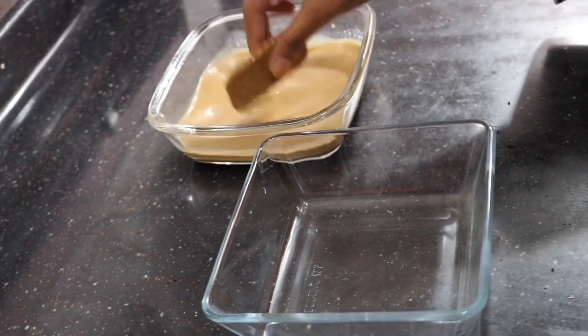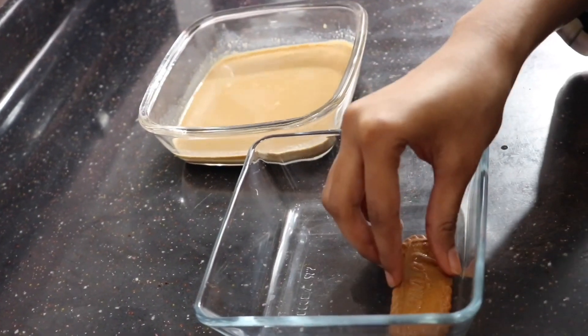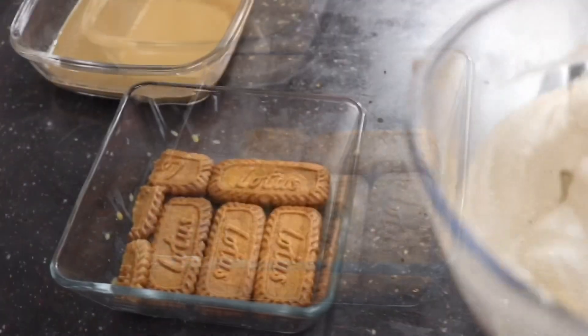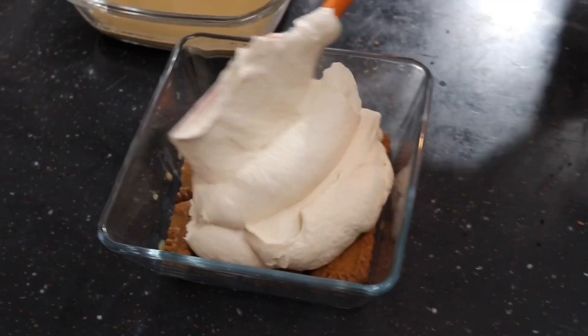I'm taking each lotus biscuit and dipping it in the coffee mixture, then placing it at the bottom of a square pan. Make sure you're not dipping the biscuits for too long because the milk is warm and the biscuits are going to fall apart very quickly.